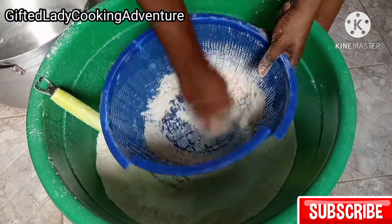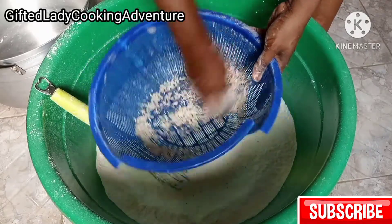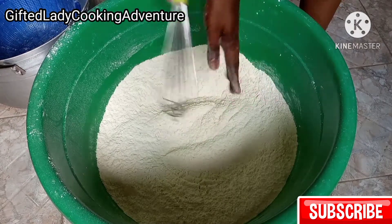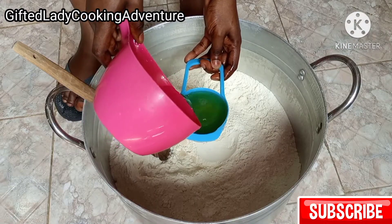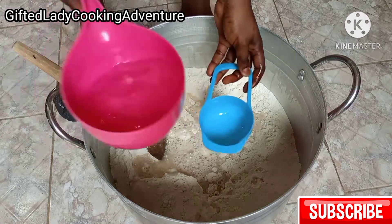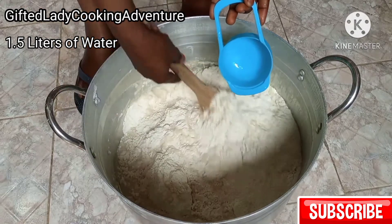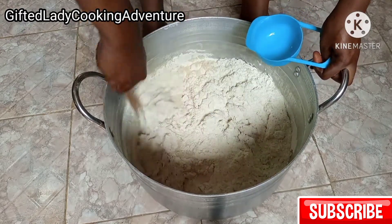The sieve wasn't helping matters because there are bigger particles in the flour — the sugar and the coconut — so I had to transfer into a bigger basket and it did the job. I'm adding one tablespoon of vanilla extract, and topping up with water for an accurate measurement. I added a total of six cups of water, which is 1,500 millilitres.